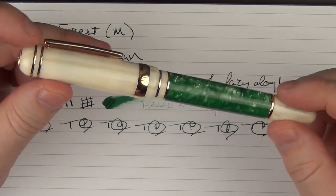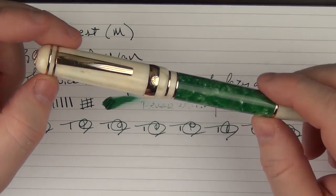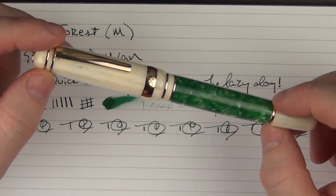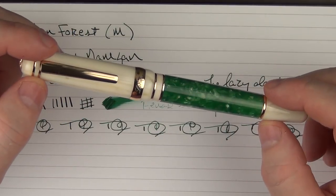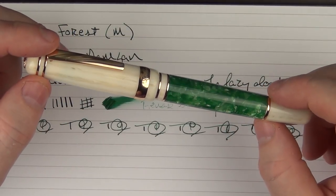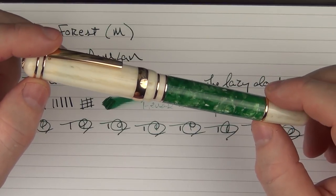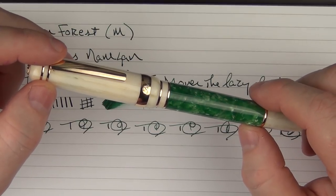So there we have the Le Bon Forest. It's a pen that's grown on me, mainly because of its performance — I've enjoyed writing with it, and that's really made me appreciate the pen more since receiving it. It's again a pen I'll regret giving away, but I have a feeling that whoever wins it will be happy with it. Until next time, thanks for watching and I'll talk to you later.